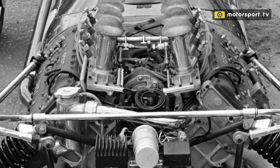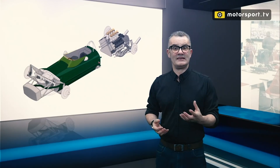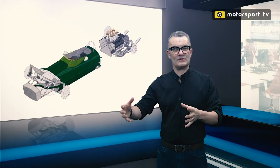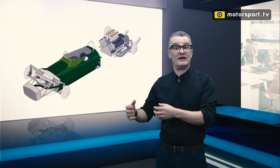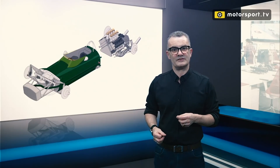Behind that you have the gearbox which bolts directly to the Cosworth engine — all of this structure coming together. Now when you look at any single-seater race car, even Le Mans-type cars, they all follow this structure of a truncated monocoque with the engine bolted in as a stressed member and the gearbox bolted in as a stressed member, the suspension therefore melting into everything else.